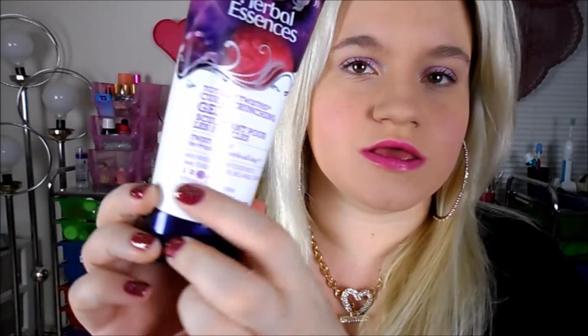It says 'twist away for frizz-free curls all day,' and this is number three stronghold. So I'm guessing number four right here must be like super strong — you guys can see those numbers on the bottle.